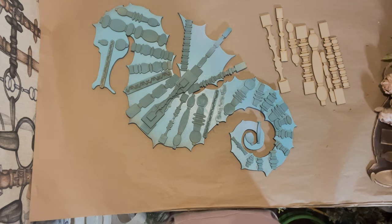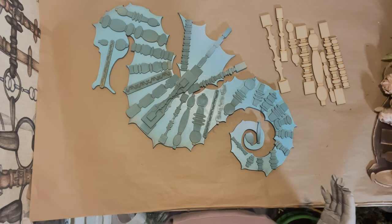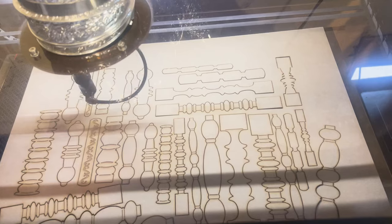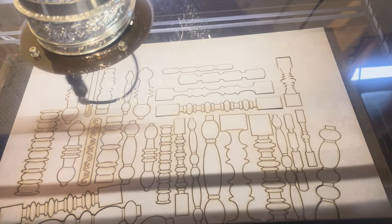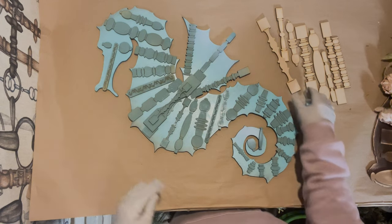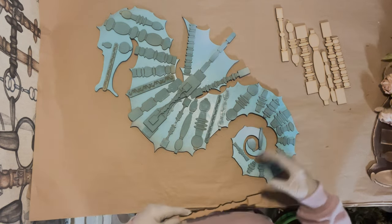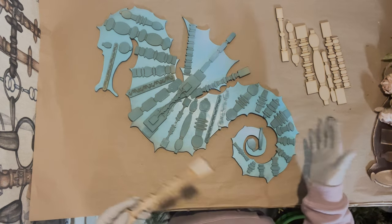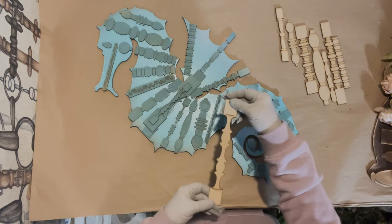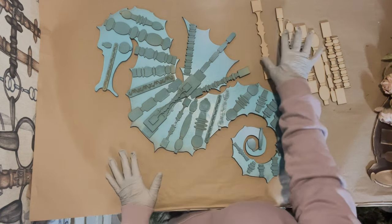I'll also link the custom shape link in the description box below. You're going to see a little video of me cutting the spindles for this wreath. This is a wreath I've never done before, so I'm going to explain how I got to this step. I went and cut all these different spindles out on my laser.